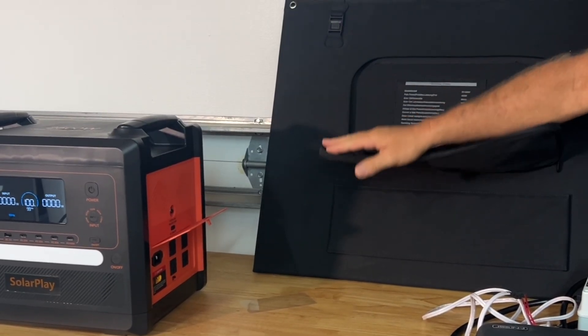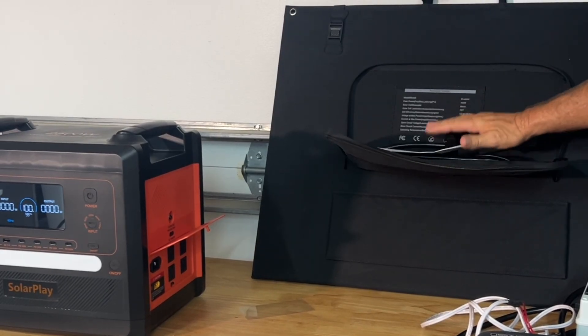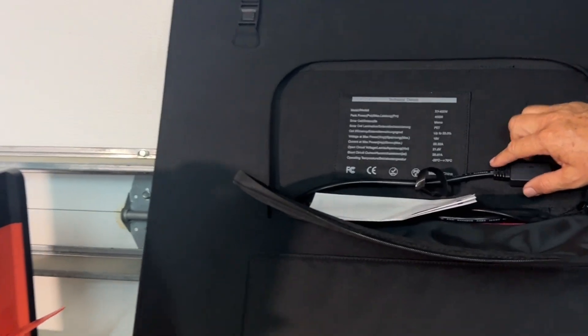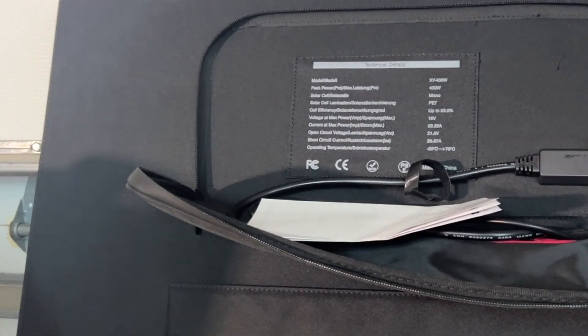This is the solar panel that comes with the kit — it's the 400 watt monocrystalline solar panel. You can get in close and see all the specifications on it. We'll bring this outside, set it up, and plug it in.